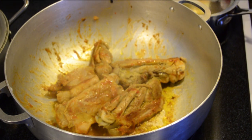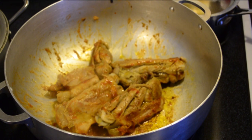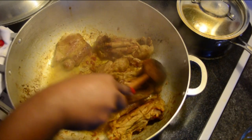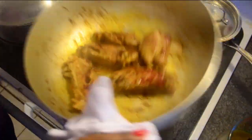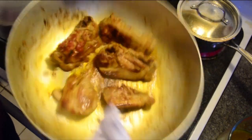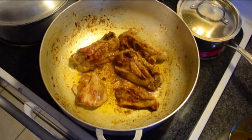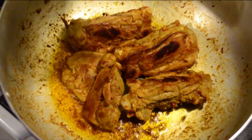Usually they recommend not stirring uncooked meat so it doesn't lose its juices and become dry, but in this case the meat is already boiled and going into a sauce, so it's not going to be dry at all. Don't be afraid to stir the meat — you can even shake the pan to prevent it from sticking and burning. You know you're done when the meat has a nice golden brown color.